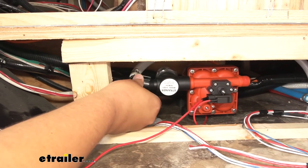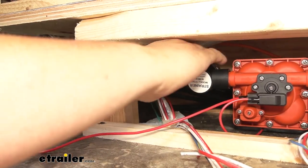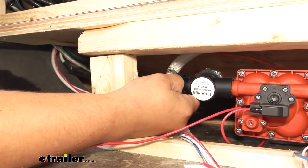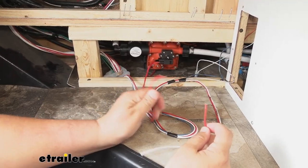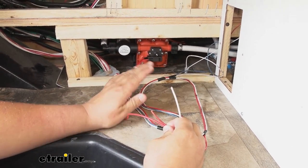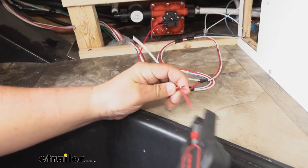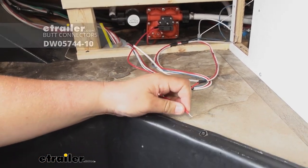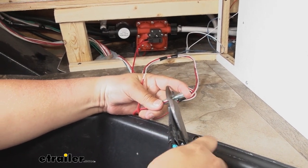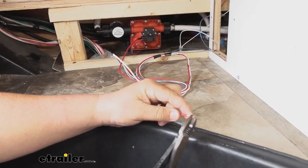We're going to take our water lines and reconnect those to our new pump just how we took them off our old one. Luckily in our case the threads were the same size, but if yours vary at home you can find the appropriate adapters here at eTrailer. We'll repeat that same process on the other side. For our wiring, we're going to be connecting our red wire to our red wire and our white wire to the black wire behind our pump. It is kind of tight back there, but you'll follow the same process. Start by stripping back the wires, then grab a heat shrink butt connector — make sure to use heat shrink just because there is water involved; we don't want any corrosion. You can find heat shrink butt connectors here at eTrailer.